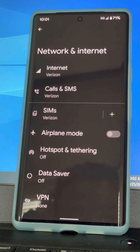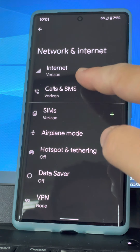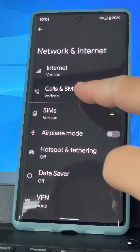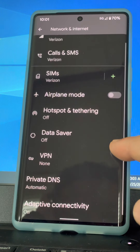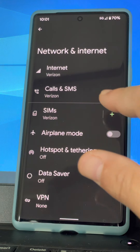This is a dual SIM dual standby phone, so you can have multiple SIMs on it - either physical SIM or eSIM. Right now I have the physical SIM with my Verizon line. If you have multiple SIMs, you can control which SIM does data and which handles calling and texting. I only have one SIM so it's doing all the lifting. Here's your hotspot and tethering, and your airplane mode if you're having trouble with antenna reception or RF performance.